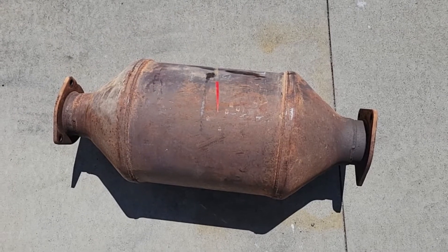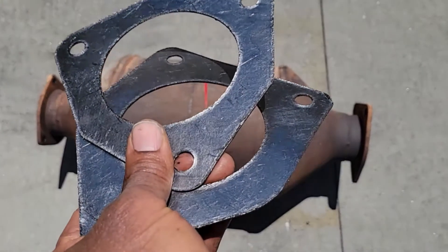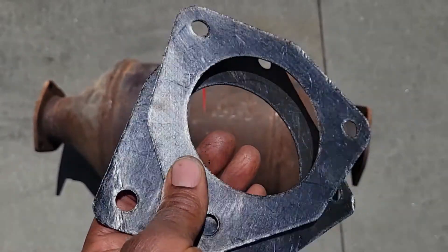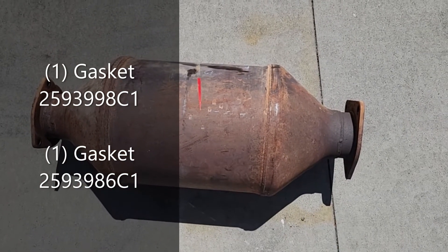I got my DPF back and it only took about two and a half days. I went ahead and found some gaskets — you can see the part number, so make sure you have that as well.